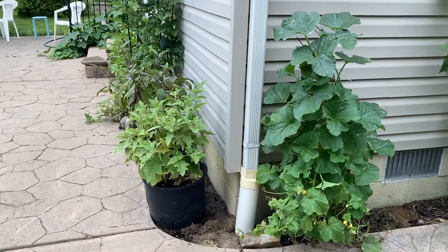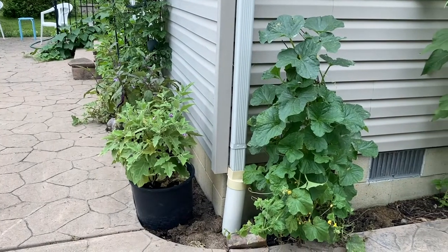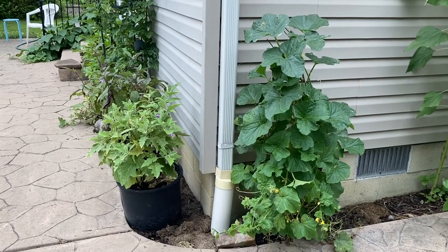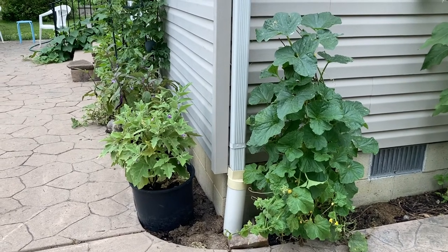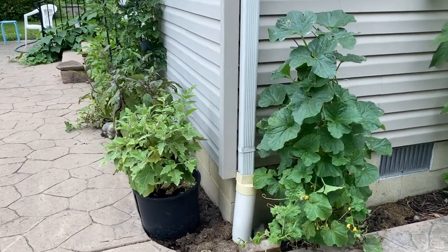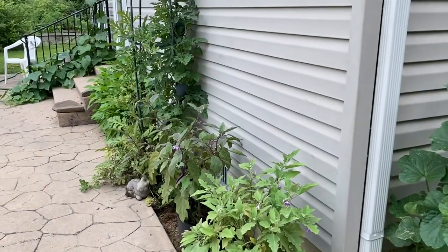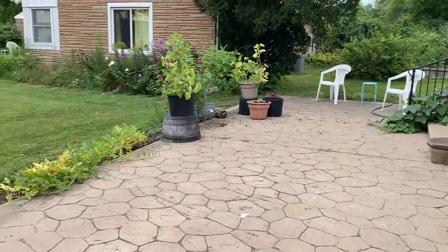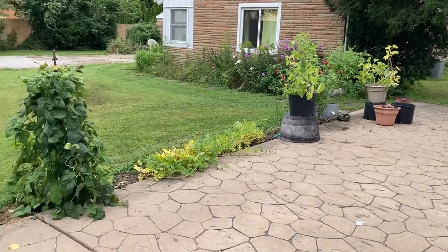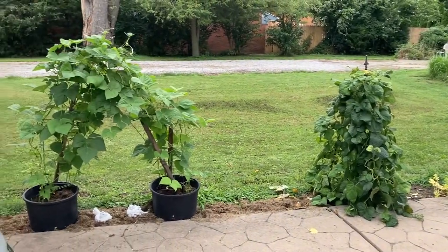This year I started seeds in toilet paper rolls and we're going to go over those. You're going to see a short video on how you start those, and we're going to go through the root development and track how well those toilet paper tubes did for us this growing season. Pretty fantastic.